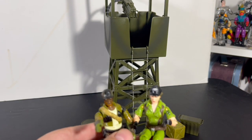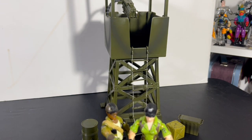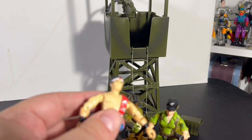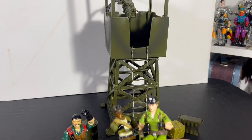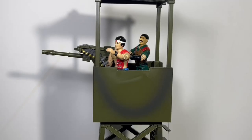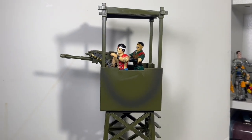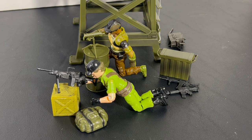Let's bring out some Joes — Lady J, Alpine, and Quick Kick, the usual gang for when we're looking at Click and Play. They look good in the watchtower, but I think the watchtower needs some stickers. Alpine is at the spotter scope and Lady J is ready to shoot with the machine gun. They work pretty well.